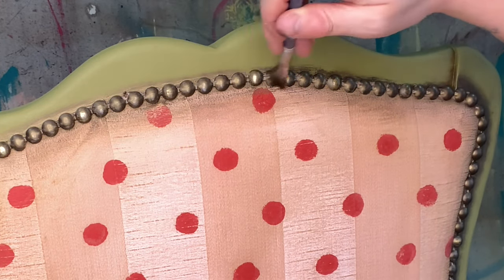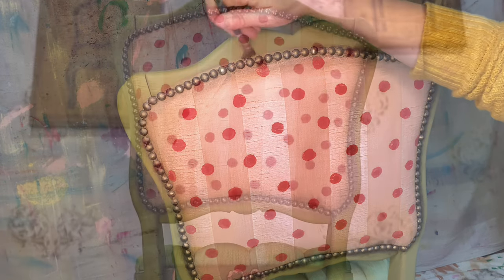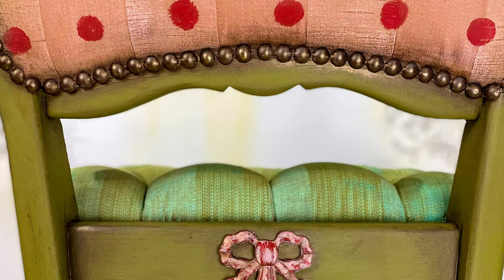The end result is a vintage polka dot whimsical look that appears to have came straight out of the golden years. Thank you.